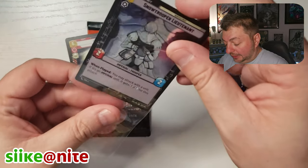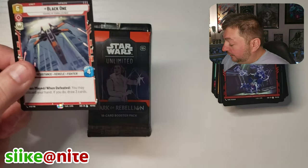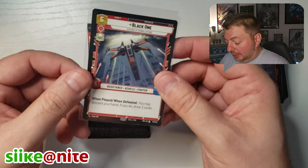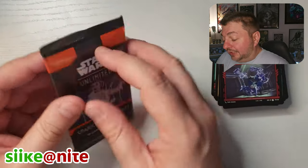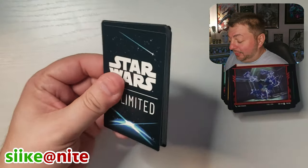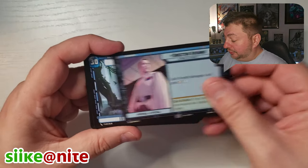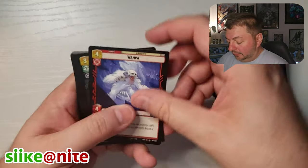I like the art on this so I'll put it aside. It's our first Legendary in this box. Director Krennic is a repeat. Dagobah. We can probably start speeding up a little bit — I want to still show off some of the artwork but we still got 16 packs left after this.